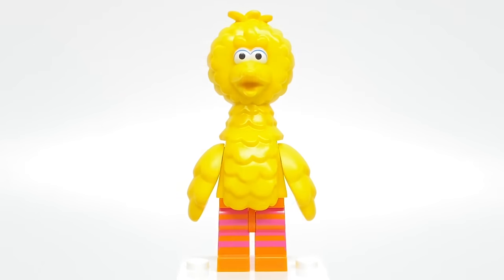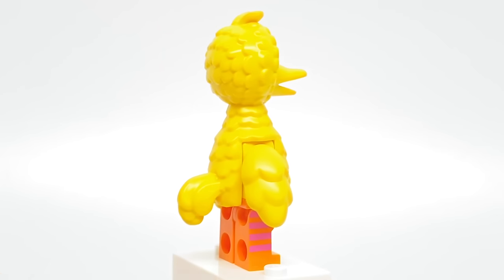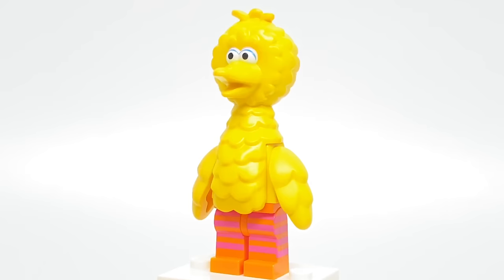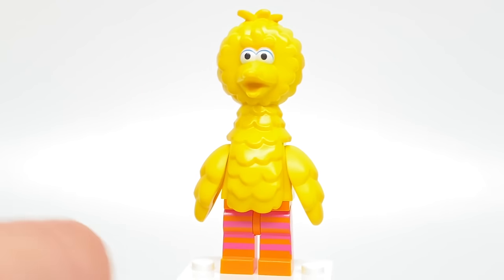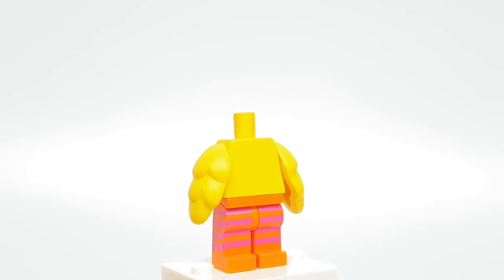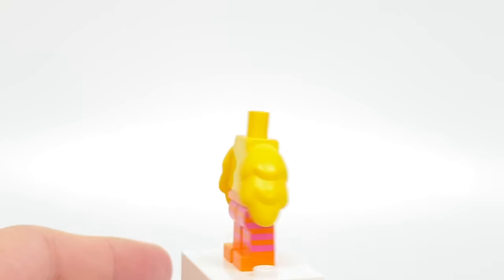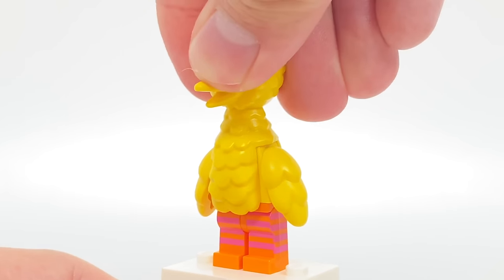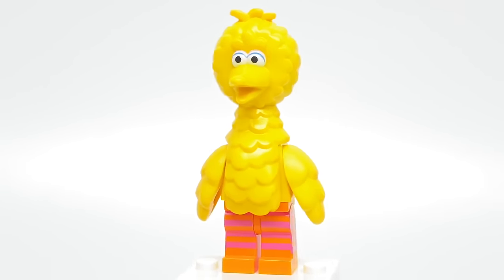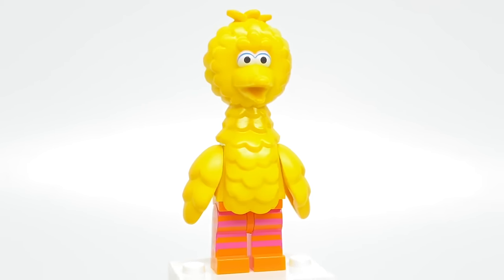Let's take a look at the minifigures. First up is Big Bird. The design of Big Bird uses a totally new torso attachment at the middle, which has a tail and the head all as one piece, kind of like a rubbery material. This design goes over a regular Lego minifigure torso, and attached to that torso we have the two chicken wing arm pieces, which were from Series 9. We have gotten them in that yellow coloring before — I think it was in the Easter promo — but it's a nice part usage.